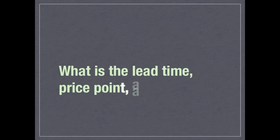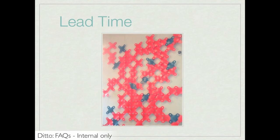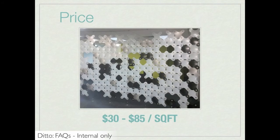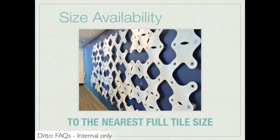What is the lead time, price point, and size availability for Ditto? The standard production lead time for Ditto starts at 3–4 weeks. The price ranges from $35 to $85 per square foot for most systems. Finally, when it comes to size availability, remember that since Ditto is a modular grid system, it can only be fitted to the nearest full tile size.